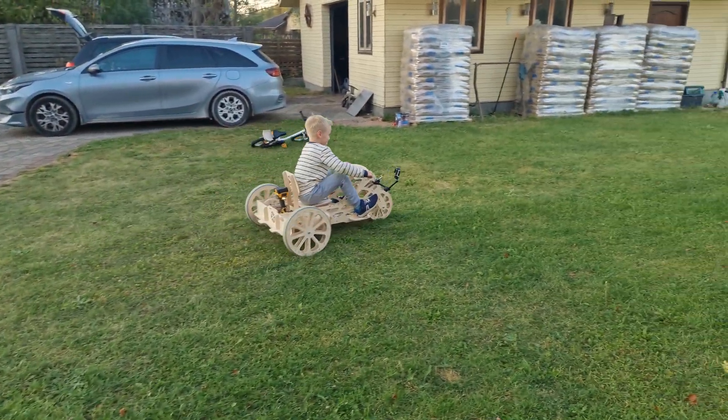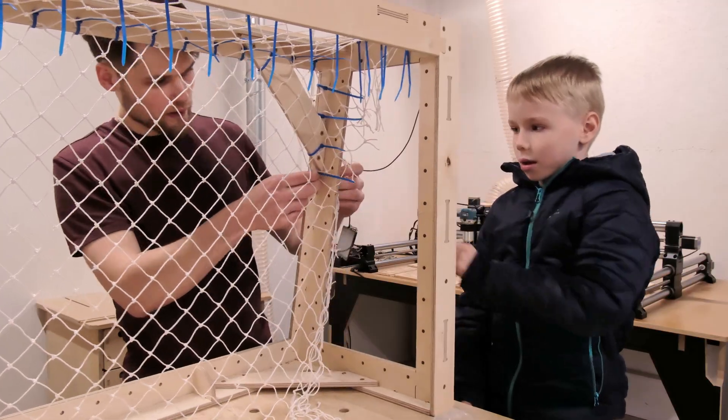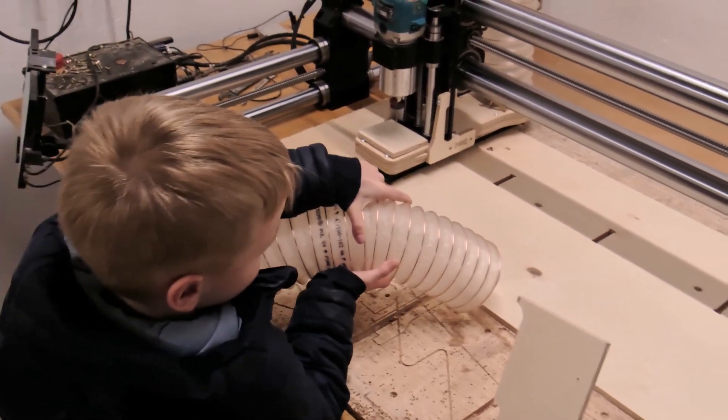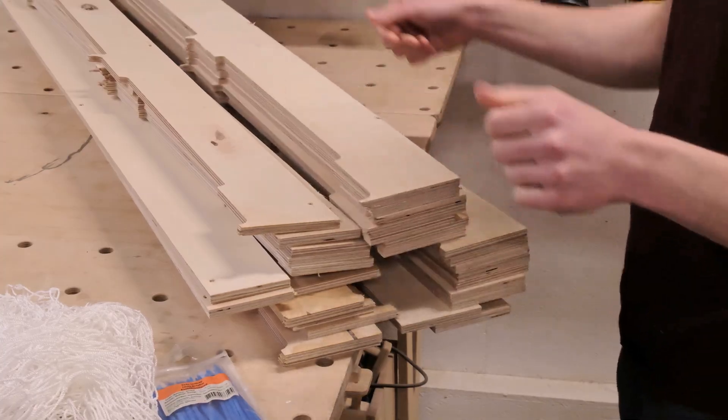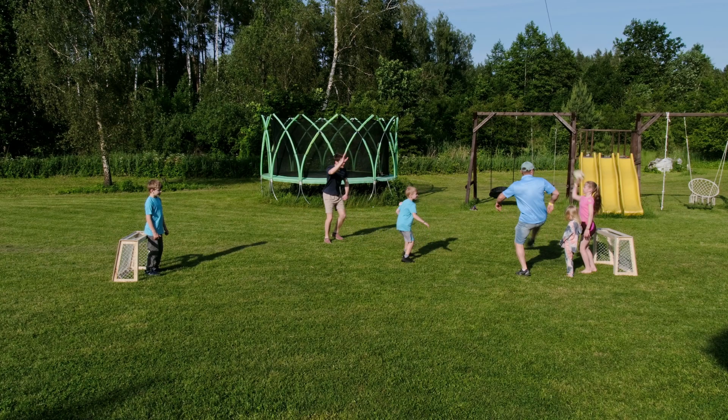I'm having my nephew Oscar over for a couple of days and we wanted to spend the time in a fun and productive way. Since he's into the stuff we do in the ArribaBox workshop, we figured we got a pile of offcuts laying around — let's build something the whole family can enjoy this summer.